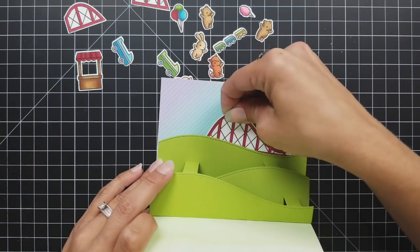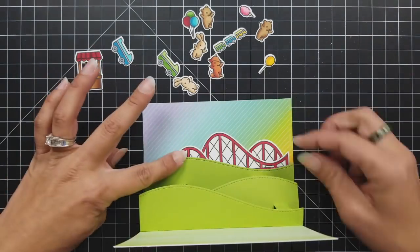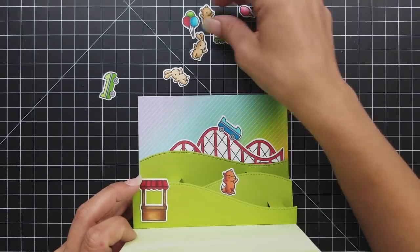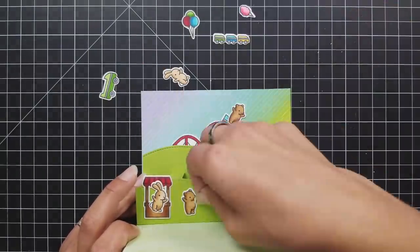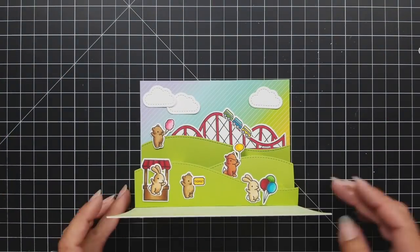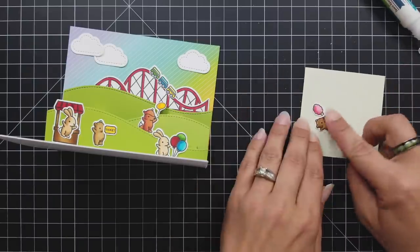Now I have all of my images die cut out and I can start layering up how I'm going to want this to go. What's really funny is how I line it up now is not how the card ended up — I walked away, had to do some things, and completely forgot how I wanted it. One really good suggestion especially when you have a lot of images to play with: take a picture. If you find something you like or that you placed somewhere, take a picture on your phone and you can always reference back to it. Either way I knew I wanted the roller coaster in the back, and I tucked it behind my hill — that's why I didn't fully attach that hill to my card.